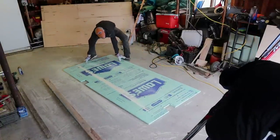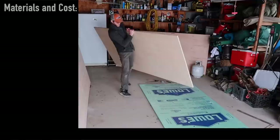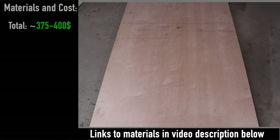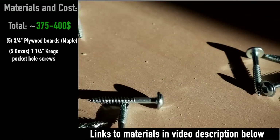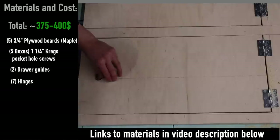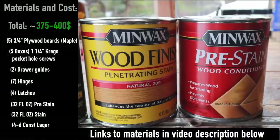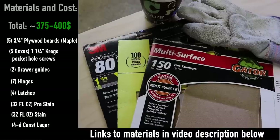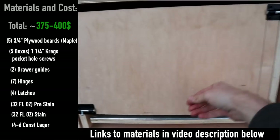Let's cover materials. I was able to complete this build for about $375, which accounts for five plywood boards, five packs of Kreg pocket hole screws, drawer guides, hinges, latches, pre-stain, stain, and lacquer. I had some wood screws and small things too, but for about $375 to $400 and a lot of your time, you could build this yourself.